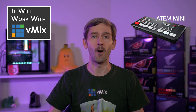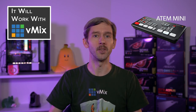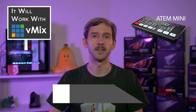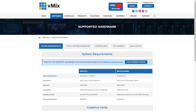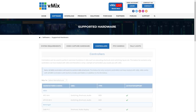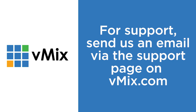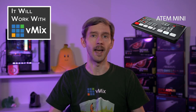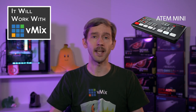Thanks for joining us on this episode of Will it Work with vMix. We test a lot of different hardware with vMix to make sure users get the best experience, and we only include equipment on our list if it passes our tests. If you want to see what capture devices, cameras, and controllers work best with vMix, head to vMix.com and go to the supported hardware page. If you have any questions about vMix, send us an email via the support page - it's a lot easier answering technical questions via email than via YouTube comments. For questions about the ATEM Mini, feel free to send Blackmagic Design an email - they'll know a lot more about the product than we do. Thanks for watching and we'll stream you later.